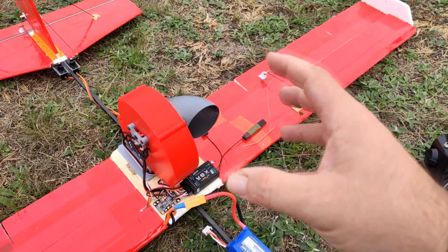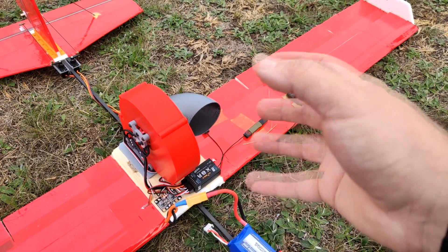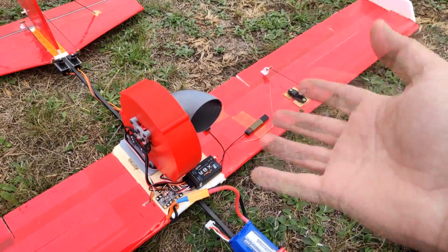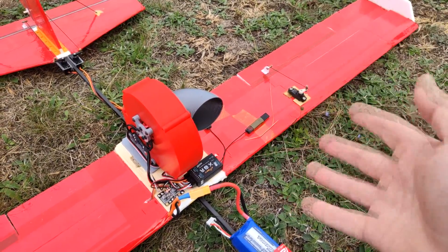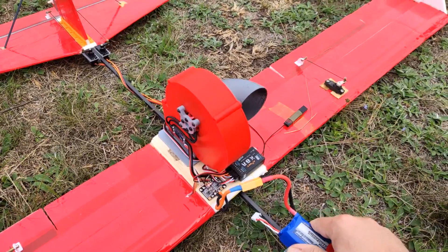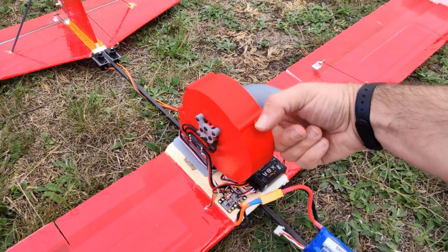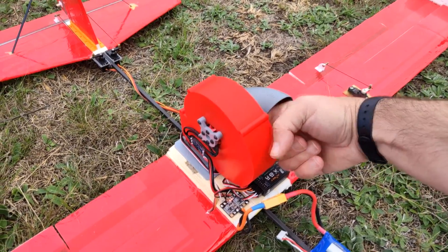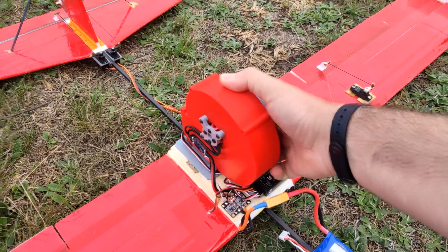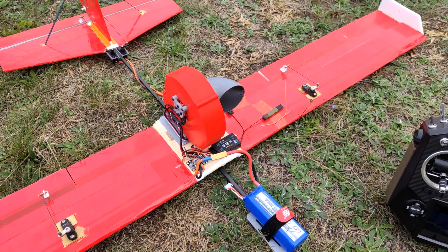Evidently the impeller, from the heat of the motor, deformed and lost its balance. And I bet the battery is just destroyed. No — I even cannot turn the impeller. Yeah, the impeller is absolutely, absolutely destroyed.